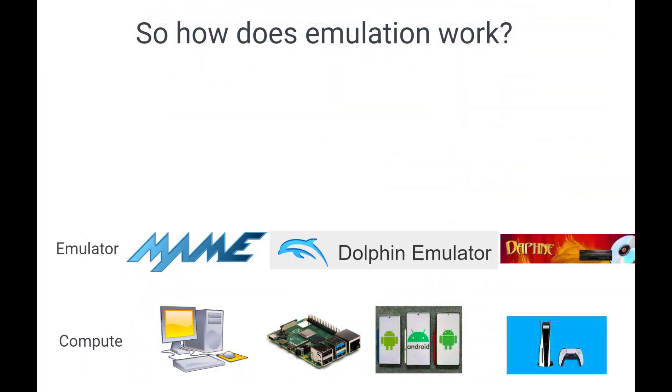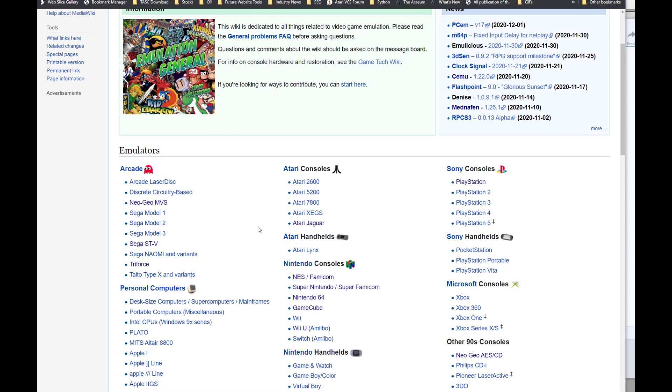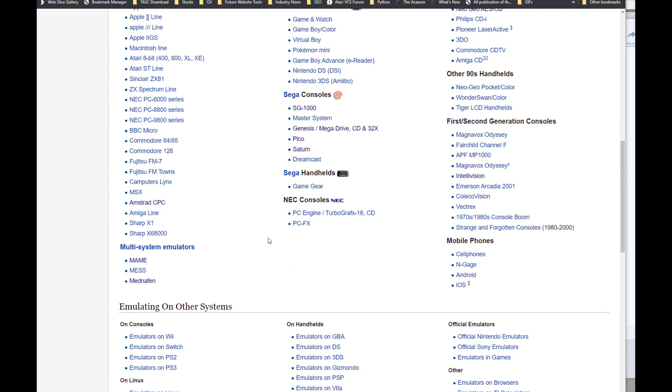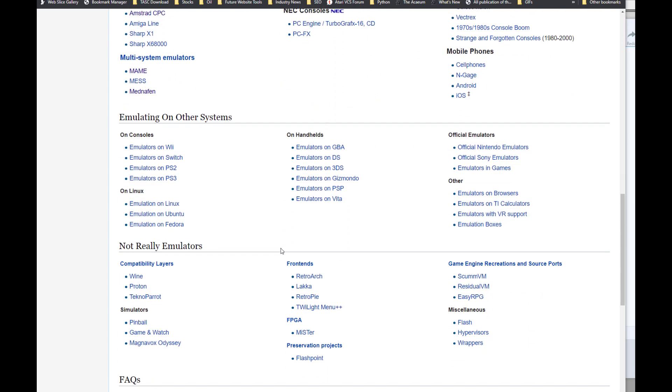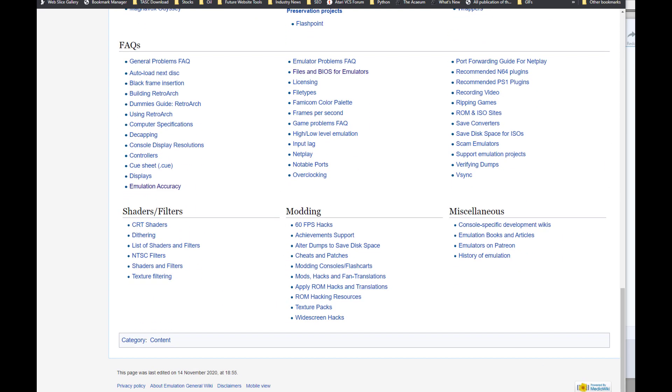Now, that doesn't mean it's the only one. There are other popular ones like the Dolphin Emulator or Daphne for the Laserdisc games. In fact, if you go to the EMU Gen on Wikipedia, you can find a whole list of consoles, computer systems, handhelds, and even non-emulator stuff. All of this is available for download for free.